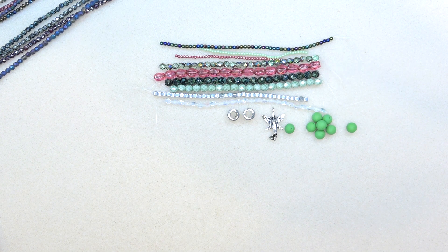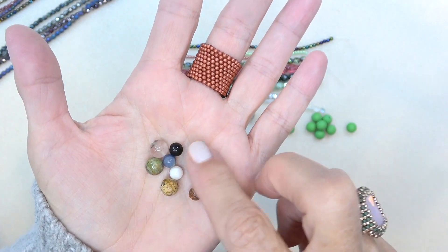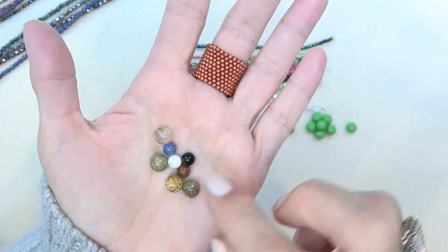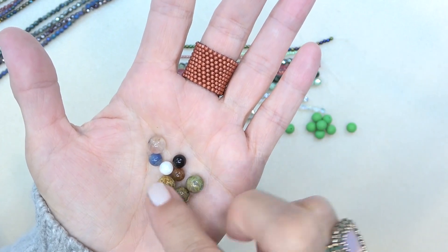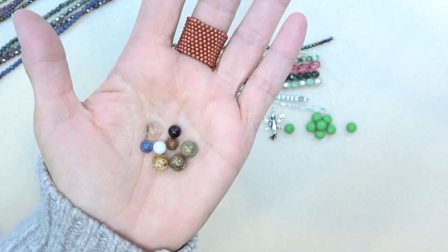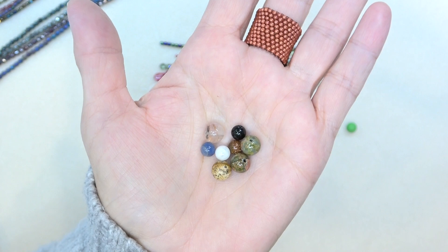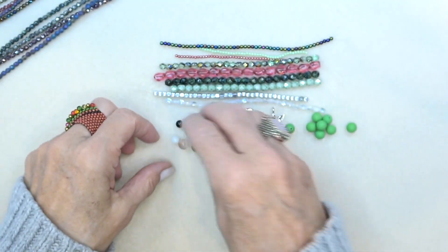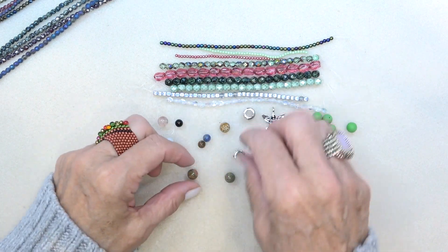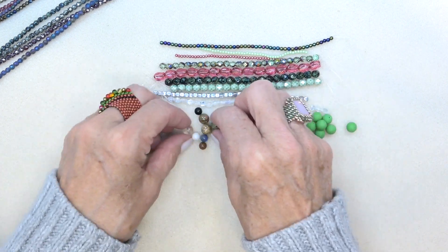Six to eight millimeter semi-precious stone rounds, eight pieces. These are gorgeous — there's gold stone and what looks like maybe a little onyx piece. You get two of the same here. Love any kind of gemstone. Use those as ends — perfect little accent beads for that. So pretty.